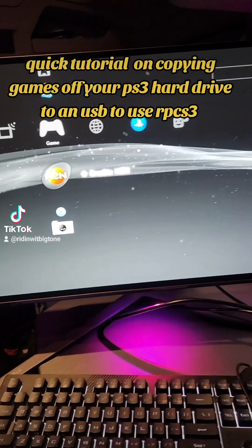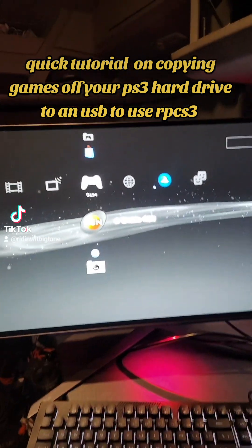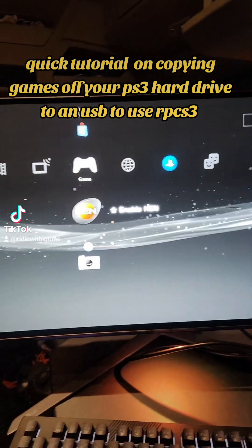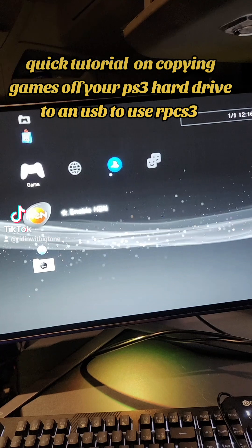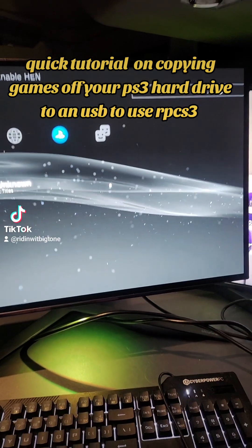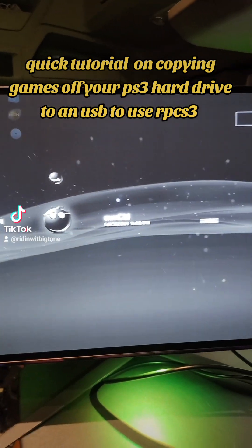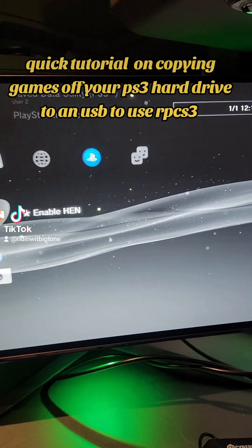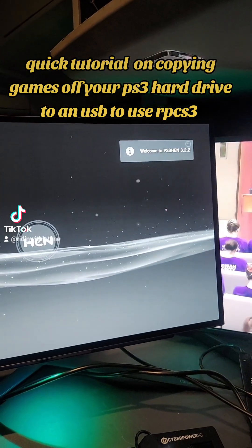What's going on, Tuk-Tuk fam, it's Chuck and Tone. Tonight I'm doing a quick tutorial on how to copy your games from your PS3 to a USB to put on the RPCS3 emulator. First you need to have HEN and MultiMan installed — this here is MultiMan, and HEN is right there. Make sure that's enabled.